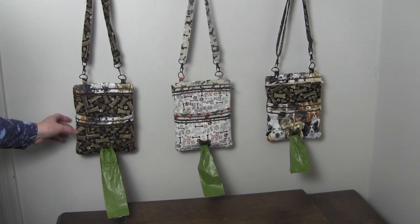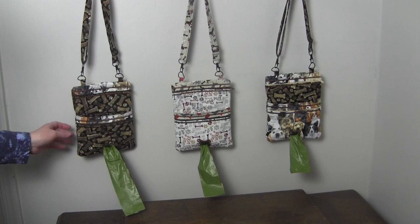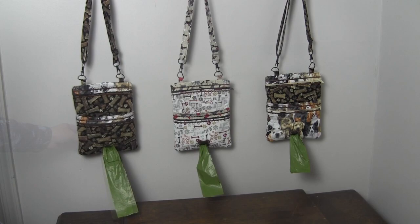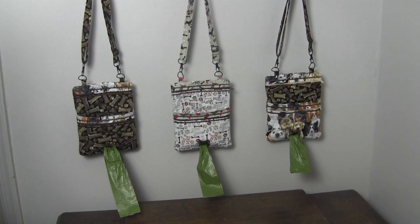Two or more fabrics can be used for this bag. You will also need two zippers, D rings, lobster clasps, a slide buckle, batting, and fusible interfacing. I used one layer of fabric-type water-soluble stabilizer in my hoop when starting each hooping of this project.